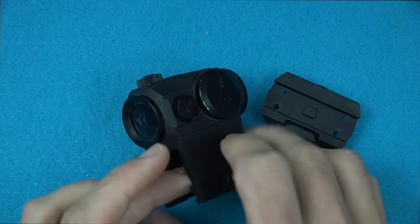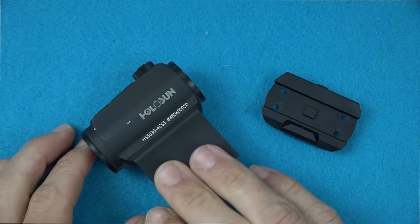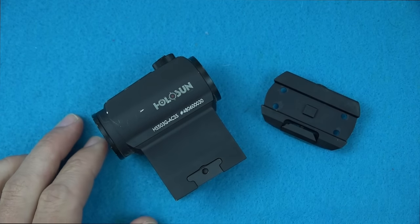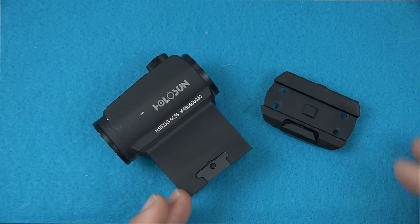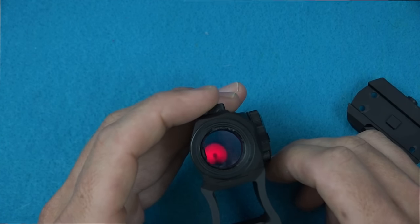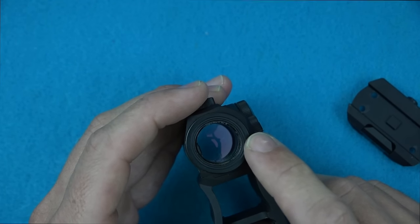Speaking of that, battery life on this optic is outstanding. If it were on constantly it would give you a two-year battery life. However, this is a motion-activated sight — on the normal setting it will go off after approximately four hours, but with any motion at all, even the slightest bit, it turns back on instantly. So functionally the battery life is very long — years for sure.